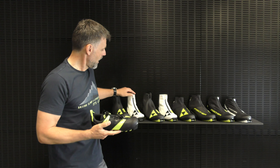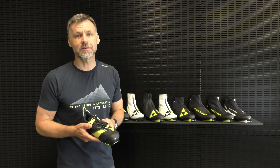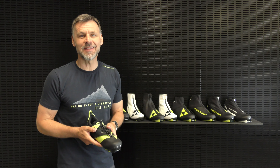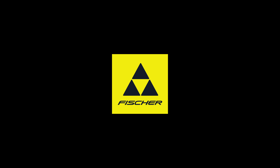These boots are also available for women with a slightly more narrow last but the same technical features. I hope you can try them on very soon at your next local Fischer dealer. Have fun with your training!